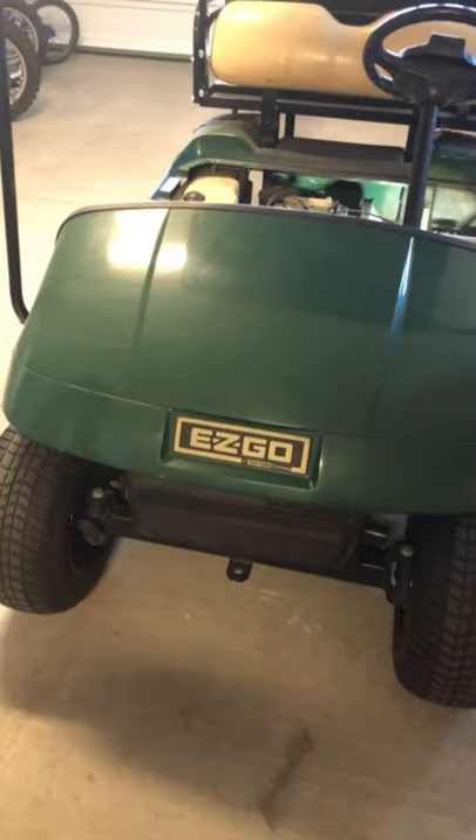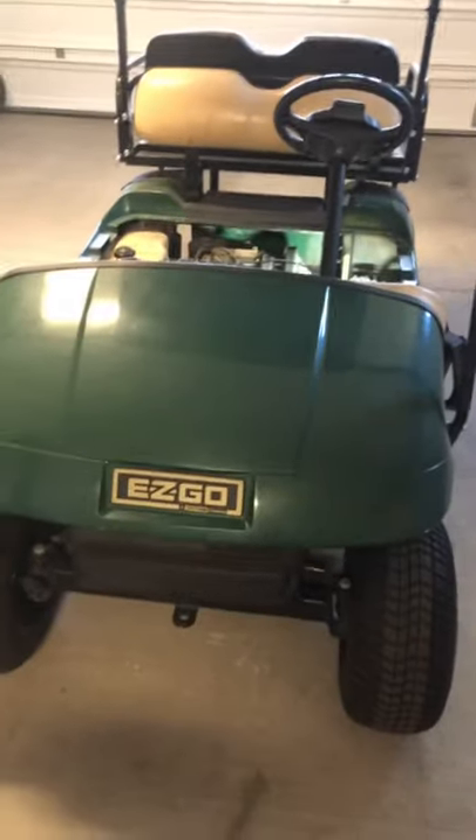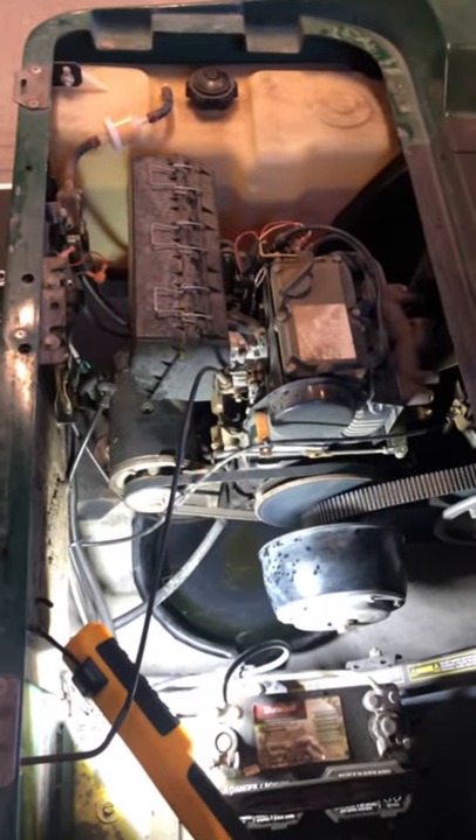Tony here with another video to help you out. There's a lot of videos out here on these EZ-GO golf carts on how to change the oil, but nothing very thorough, so I figured I'd make a quick video to show you how to change the oil in this 295cc EZ-GO golf cart. Here's a quick shot of the golf cart. Again today we're gonna be looking at changing the oil in the 295cc unit.